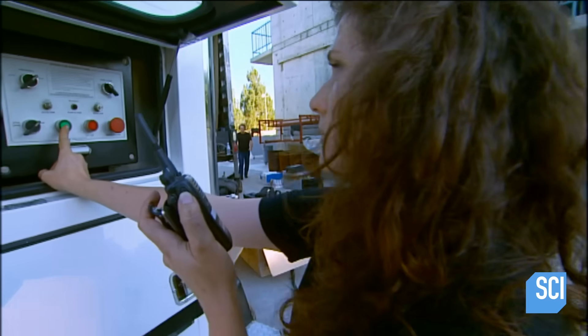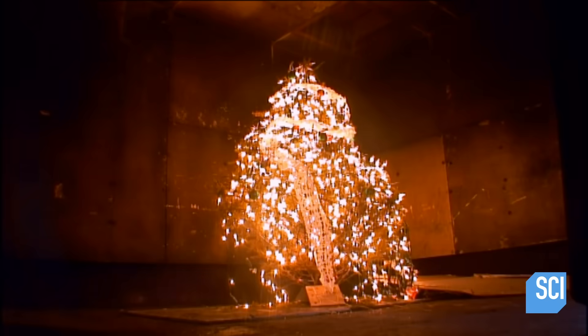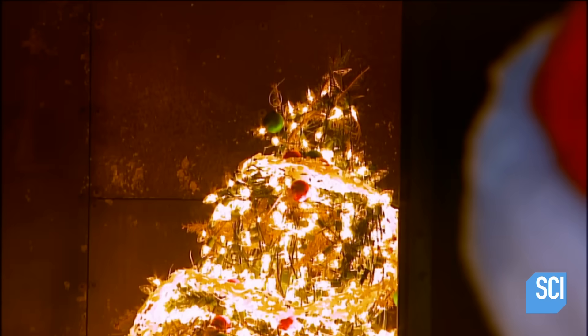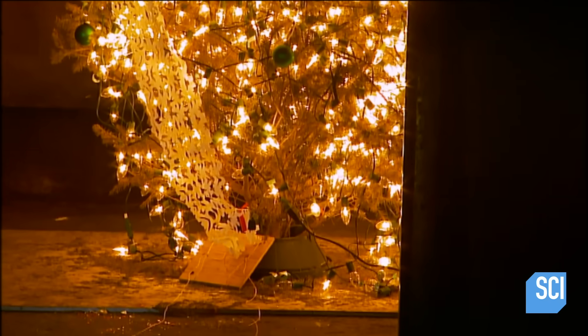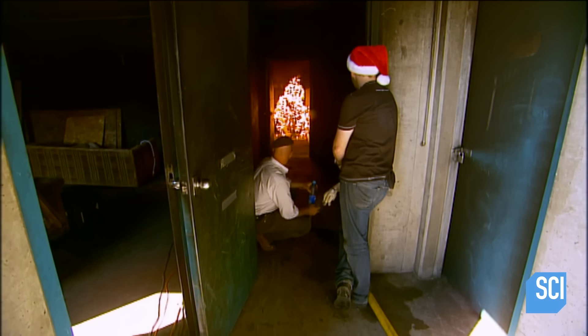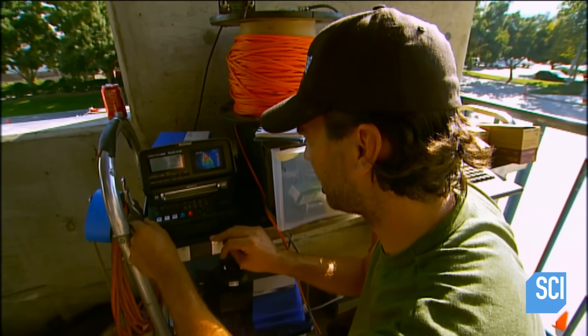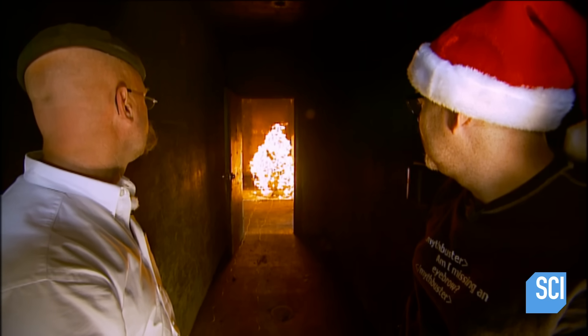Adam radios Linda to give them power, and she confirms by pressing the green button. All 2,500 lights come on — it looks cheery. The guys monitor the tree from a safe distance; those light bulbs require more power than most people have in their entire house. The temperature rises rapidly, soon getting hot enough to make Jamie's whiskers bristle with anticipation.